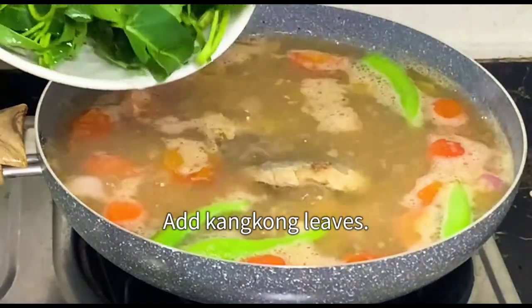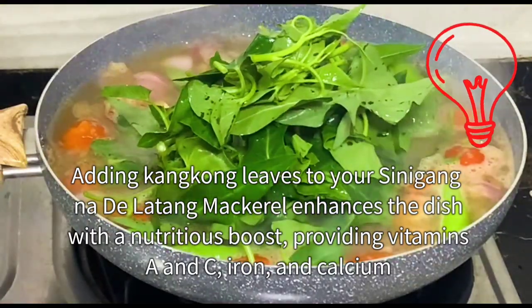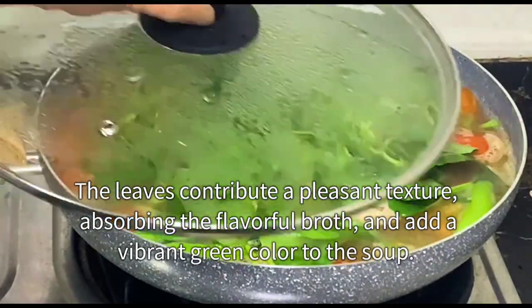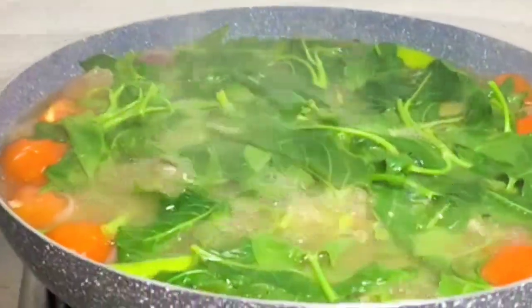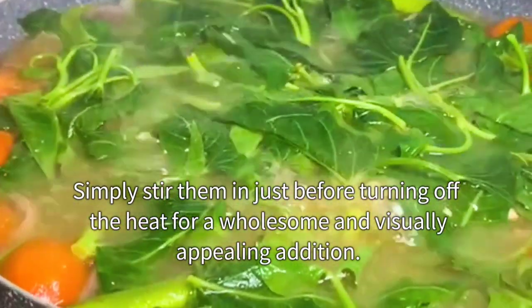Add kangkong leaves. Adding kangkong leaves to your sinigang na dilatang mackerel enhances the dish with a nutritious boost, providing vitamins A and C, iron, and calcium. The leaves contribute a pleasant texture, absorbing the flavorful broth, and add a vibrant green color to the soup. Simply stir them in just before turning off the heat for a wholesome and visually appealing addition.